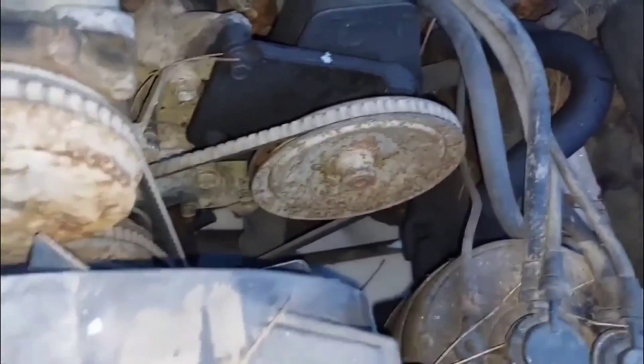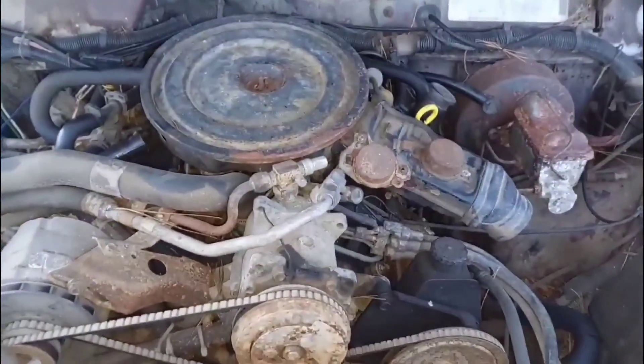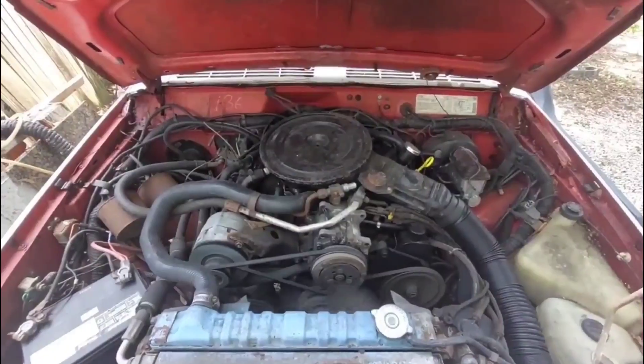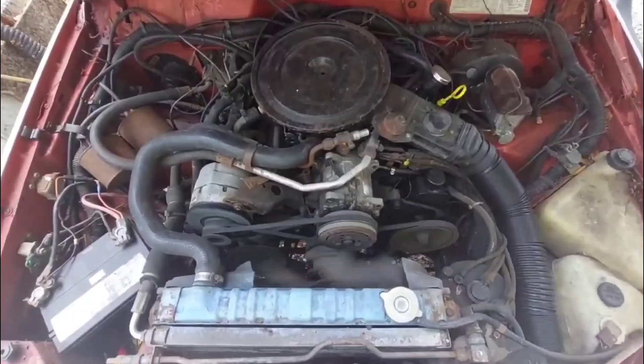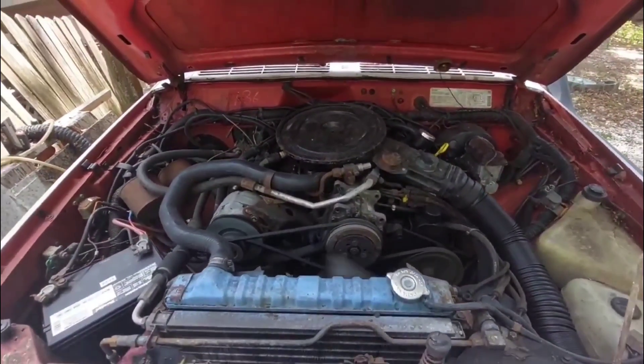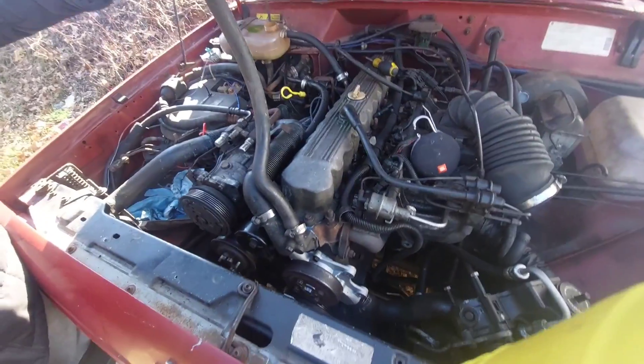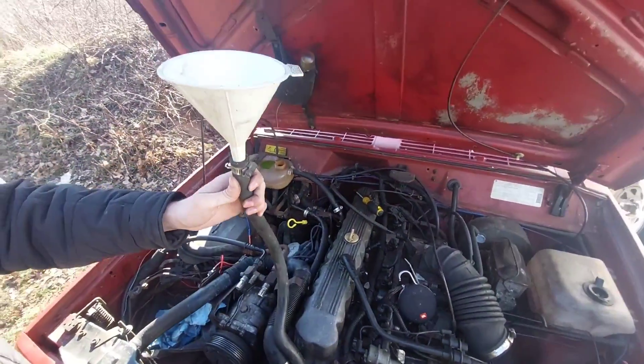We need to remember that the Cherokee was not originally designed to fit the 4-liter. At the start of its production run the largest available engine was a tiny 2.8-liter V6 from GM, so the size and shape of the engine bay was designed around that V6. When the 4-liter was introduced they really had to squeeze it in there and change some parts of the body to make it fit.